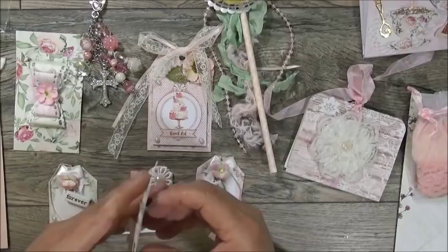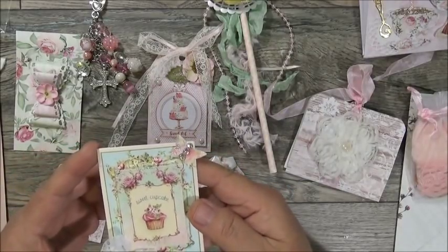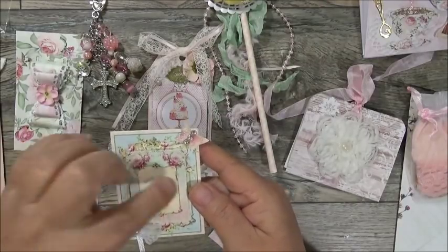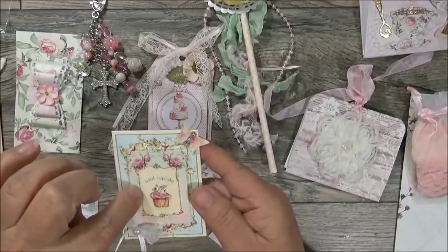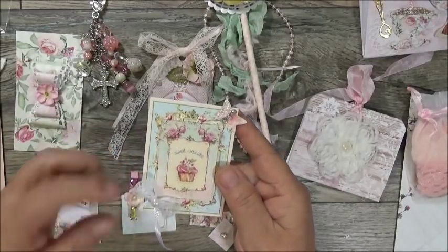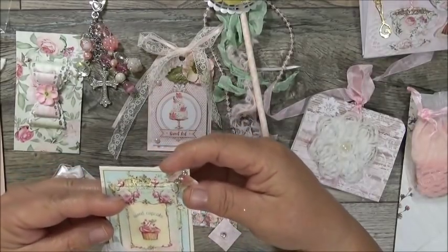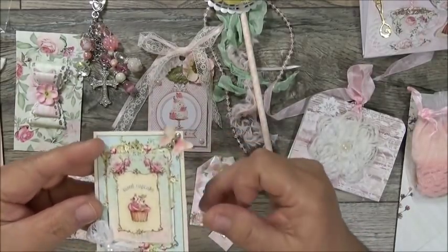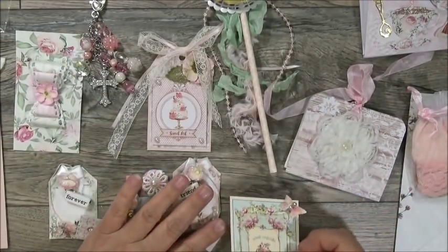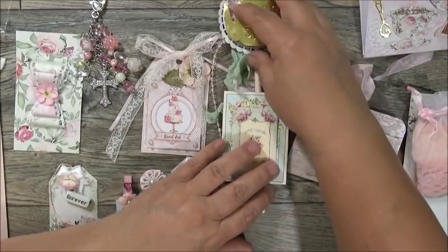Here's another embellishment — look at how pretty it is! She's got this beautiful paper, then 'Sweet Cupcake' right here with a beautiful cupcake, a little lace bow with a pearl center, satin trim, and look at this beautiful butterfly in the corner with bling. Oh my goodness, these are super pretty!